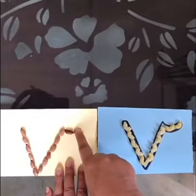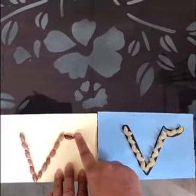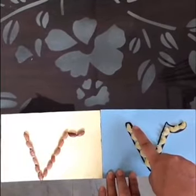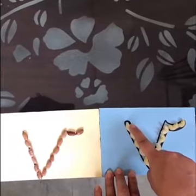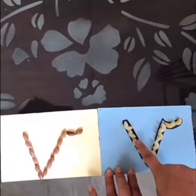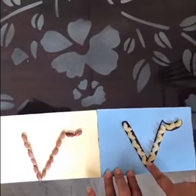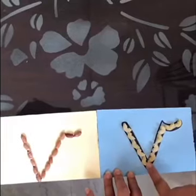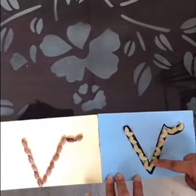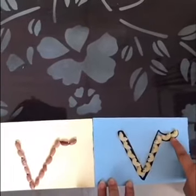Now again children, you keep your finger on your table and see how I make lowercase v. Move your finger on your table and see how I move my finger on the tactile card. Keep your finger on the top, take it down, make a slanting line. Now as you come at the end, you do not have to pick your finger. As you reach at the end, go on the top, again move your finger, make a slanting line, go up, reach at the top and make a small curl.